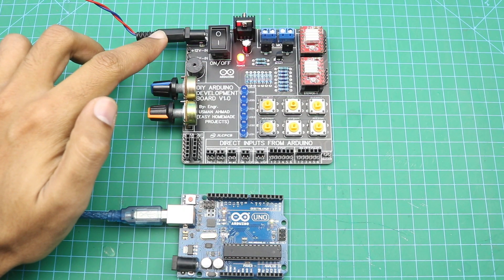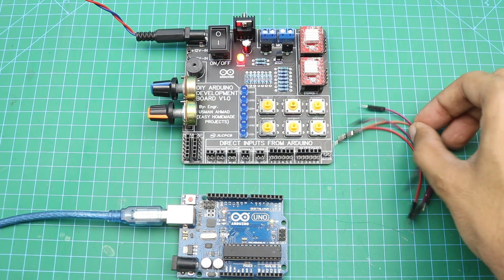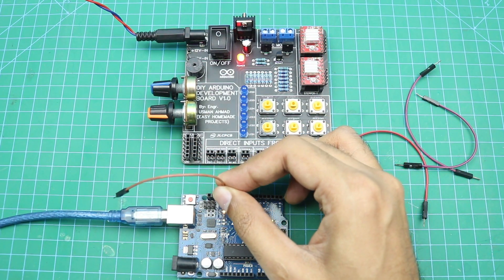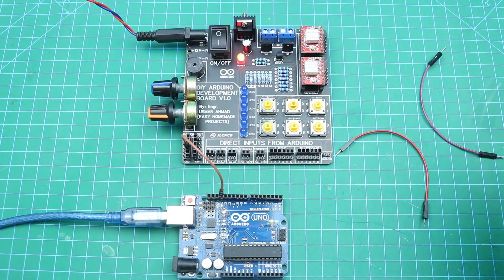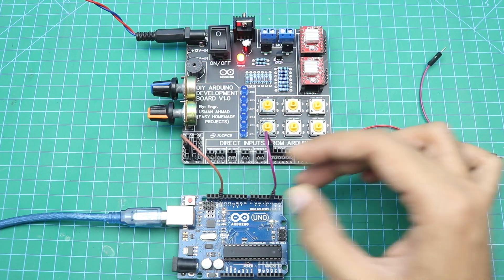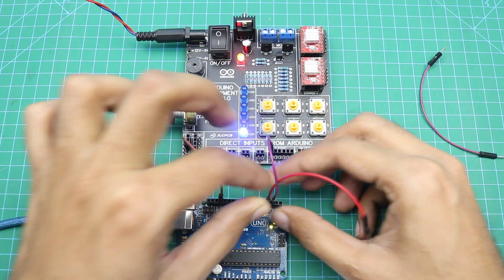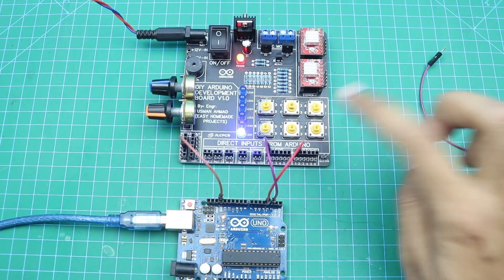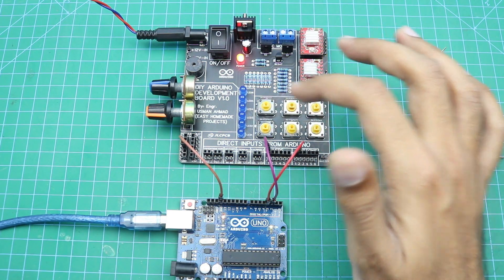I have connected our development board with a DC 12V power supply source, and here are a few jumper wires. First of all, we need to connect the Arduino ground pin to the development board ground pin to balance the reference voltages. Now we connect the LED pin, and now the button pin. As you can see, the LED is lighting up for 1 second when I press the button.